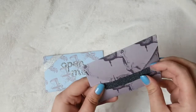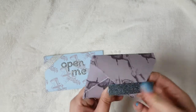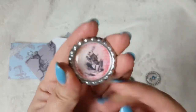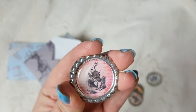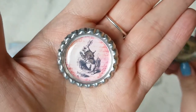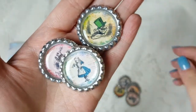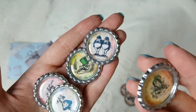In yesterday's video, I showed you those one-inch circle die cuts that I created from a downloadable file. I've also used the same images to create some little bottle cap charms. I already had these bottle cap charms, and they came with the epoxy stickers. What I've done is I've just popped these little images inside the bottle cap charm and stuck the epoxy sticker over the top. So I've got the White Rabbit, the Mad Hatter, Alice drinking from her bottle, Tweedledee and Tweedledum — whichever way around.